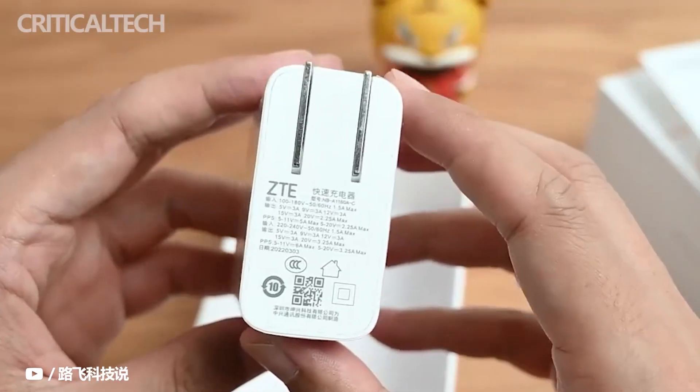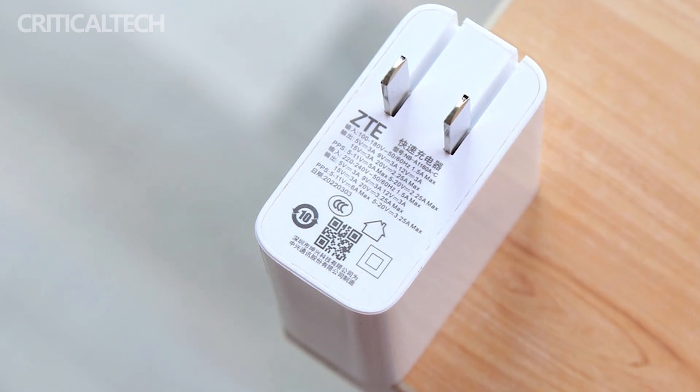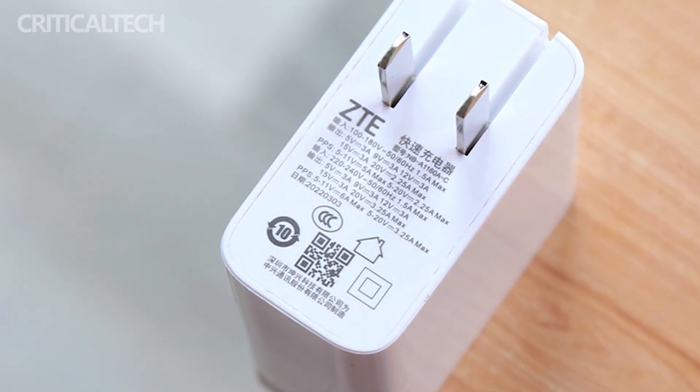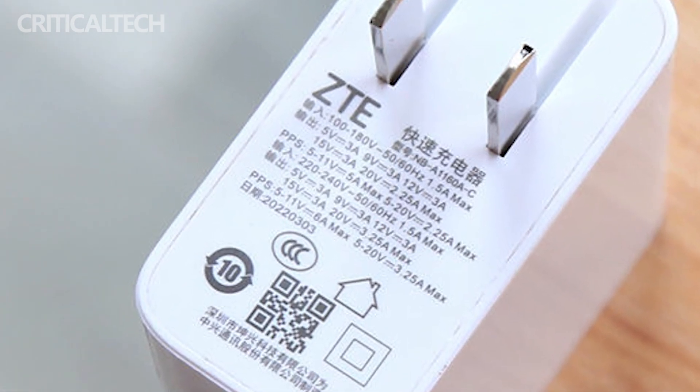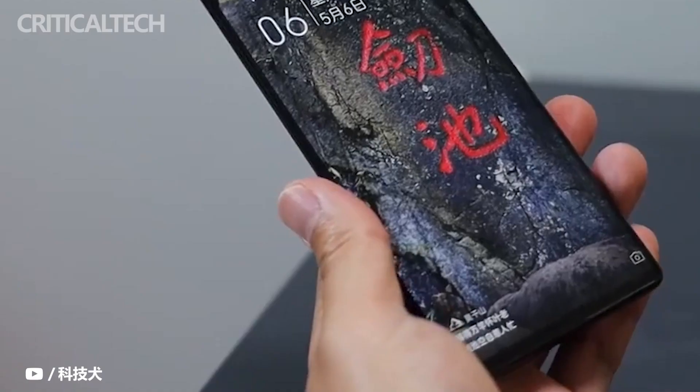After increasing the battery capacity, the fast-charging solution has also reached 66W. The original wired charger can charge the phone to 78% in 30 minutes, and it takes about 44 minutes to charge to 100%.